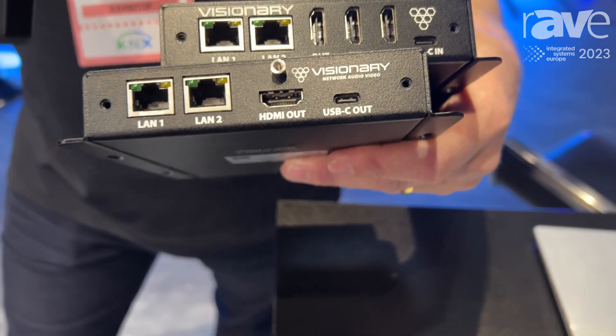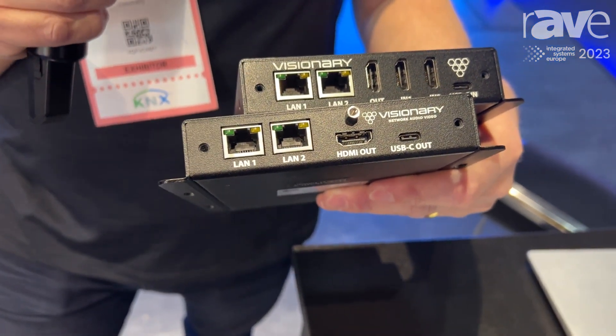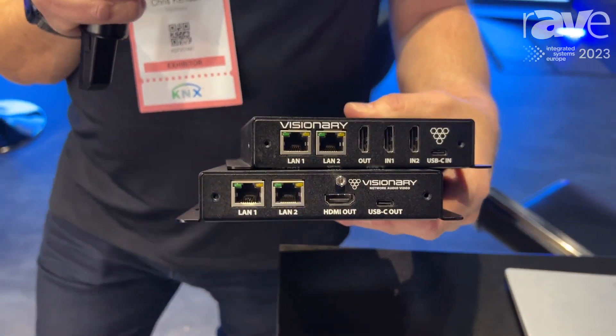The decoder has the same LAN ports, HDMI output, and a USB-C UVC compliant output for connection to your soft codec.